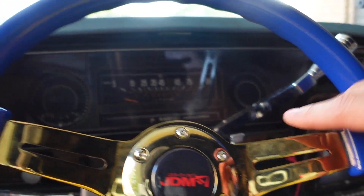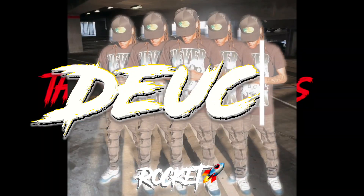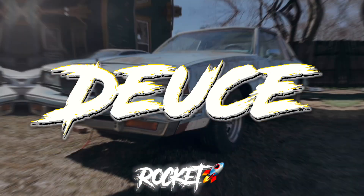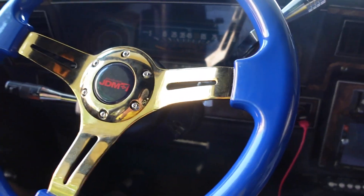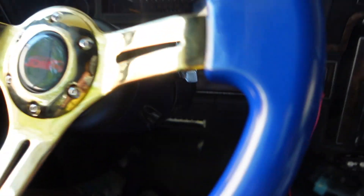What's up y'all, welcome back to the channel. In this video, yes, this was my surprise - I ordered a new steering wheel. I feel like this steering wheel fits the car with the color scheme I was going for - blue and gold - but it's not a typical steering wheel you would see in a box Chevy.